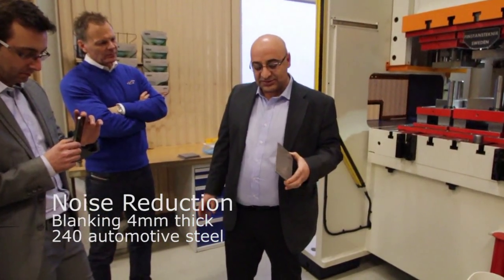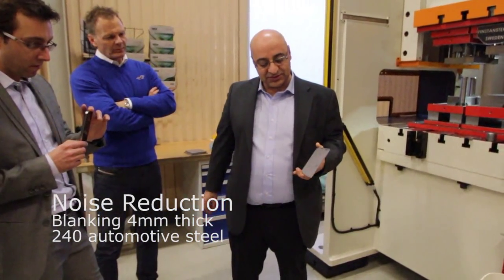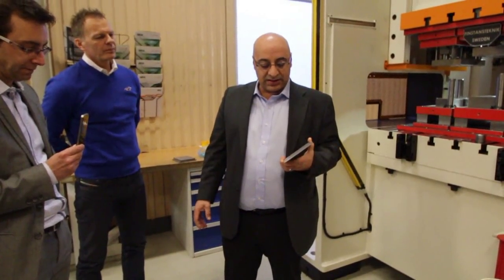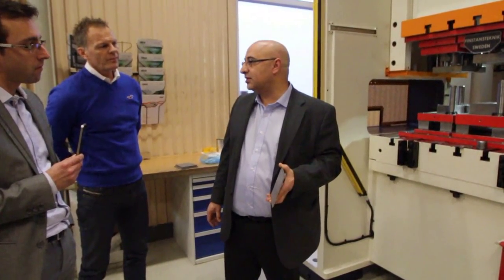Here we have 4mm. The thickness is 4mm. This steel is DOOMMAX 240mm — it's actually still used very much in the automotive industry.